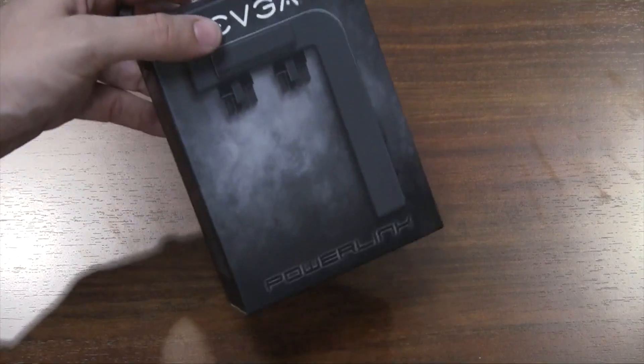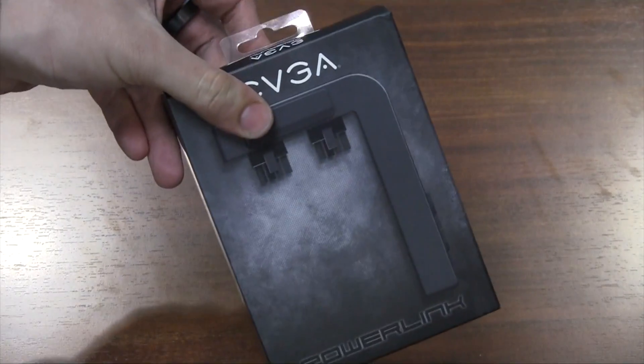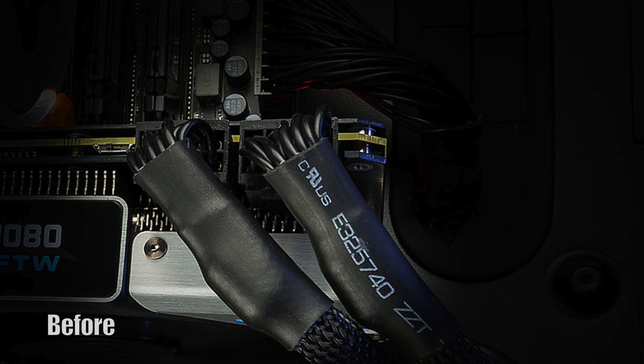The EVGA PowerLink is a neat accessory for your graphics card that can help clean up your wiring and repositions the power inputs on your graphics card to the lower edge.